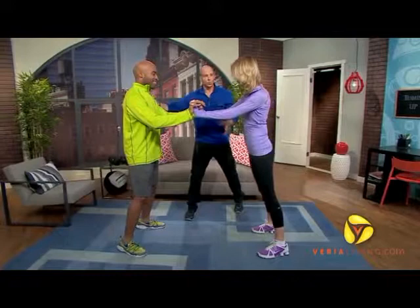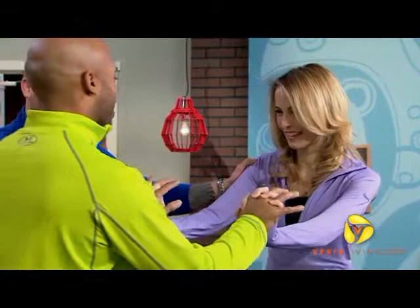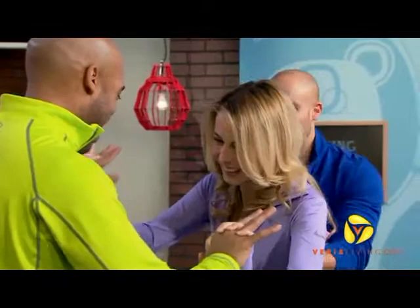The idea is to push each other to the other side of the room. You don't have to actually go there, though. We're going to go on the count of three — I'm going to win this. Ready? On three. One, two, three — and go. All right, I'm going to give Tracy some help. Oh come on — I see how it's working. I'm getting double-teamed.